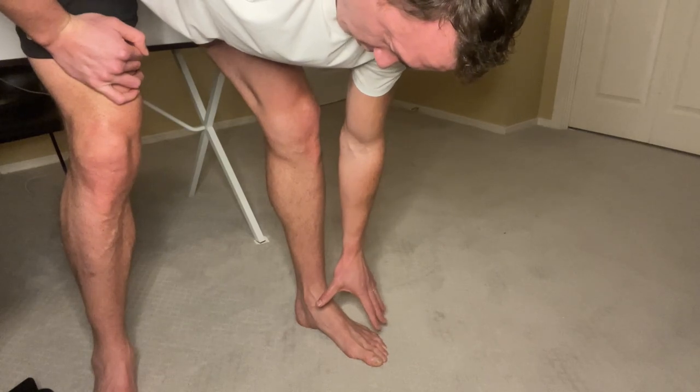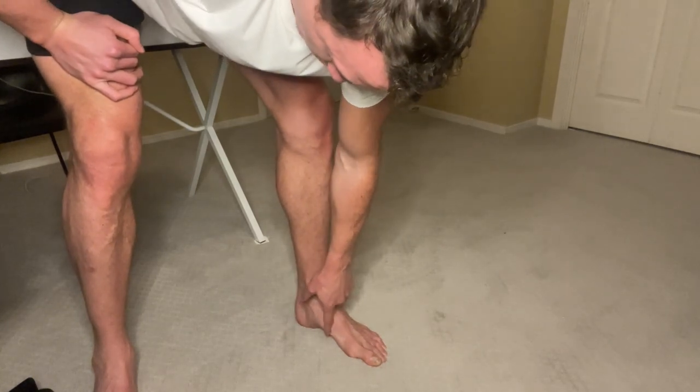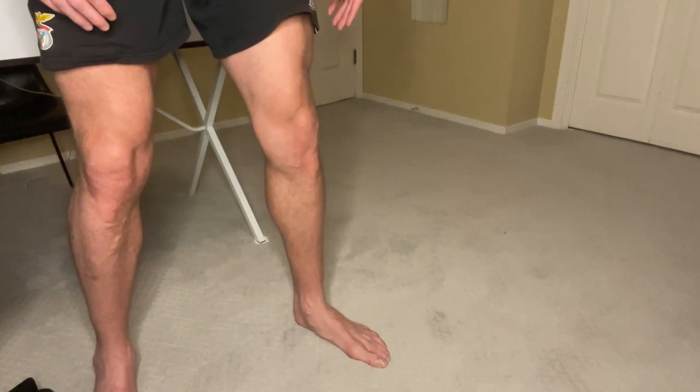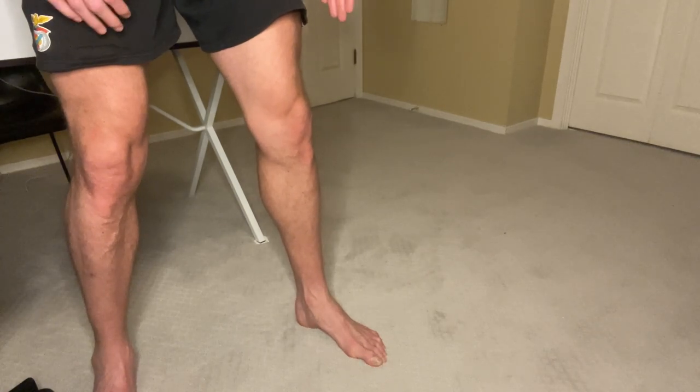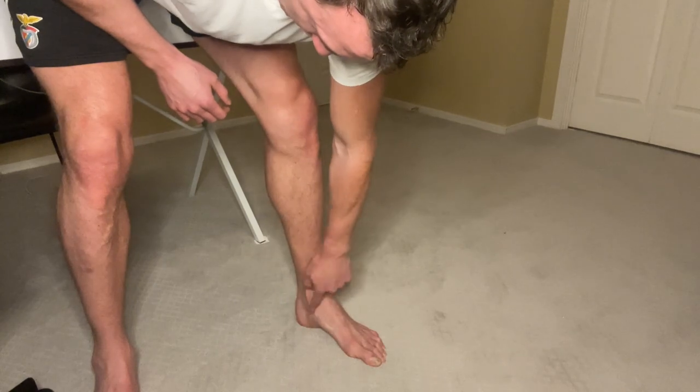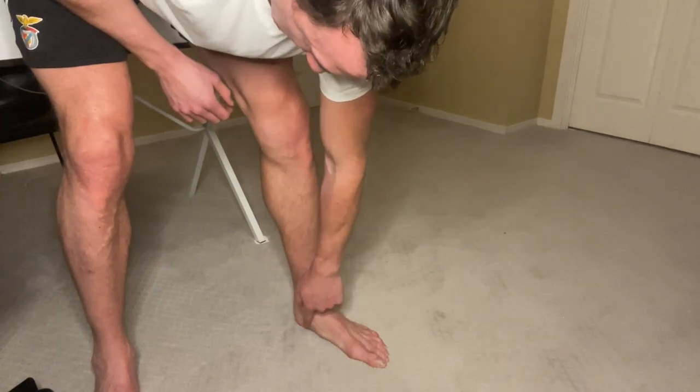I'm going to relax my toes and scrunch this in as much as possible. You see how my arch comes up — hold that contraction for a little bit, and then relax. And that is my range of motion that I'm training right here. You see the change of this angle.